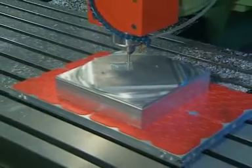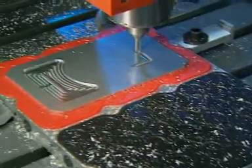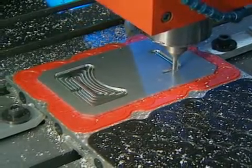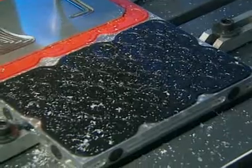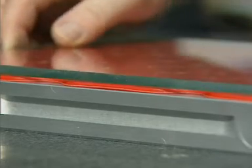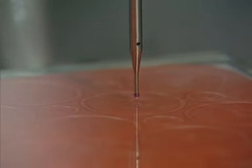The vac mat is equally capable of holding heavier components. Mats without holes are available to blank off large areas of the plate that are not being used — these mats are coloured black to avoid confusion. The parallelism of the vac mat is guaranteed to plus or minus 0.02 mm, or eight tenths of a thou.